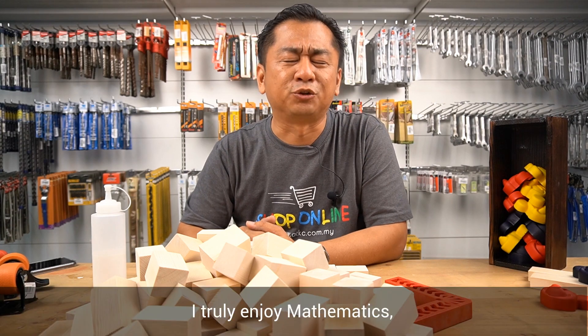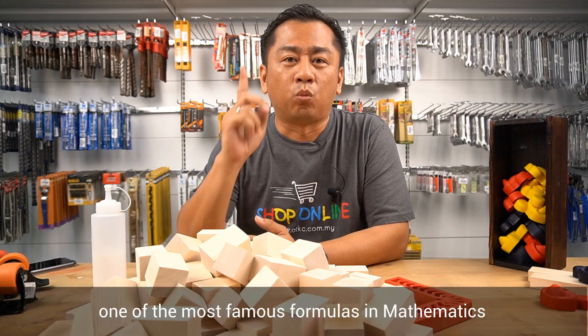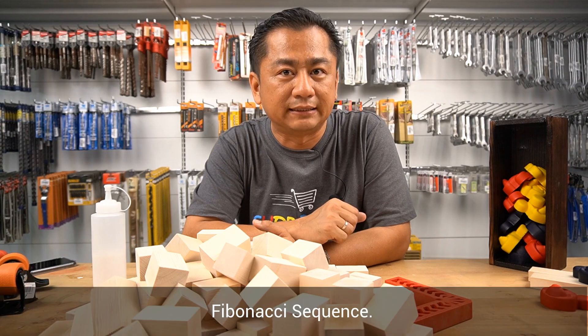When I was younger, I truly enjoyed mathematics, math and also calculus. And I remember that one of the most famous formulas in mathematics is the Fibonacci sequence.